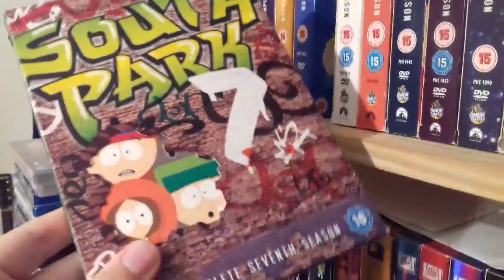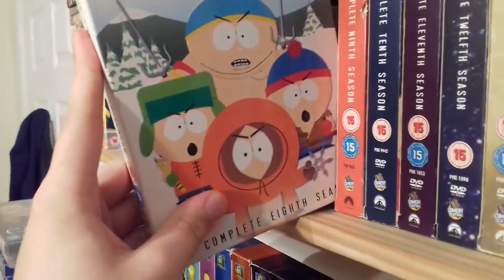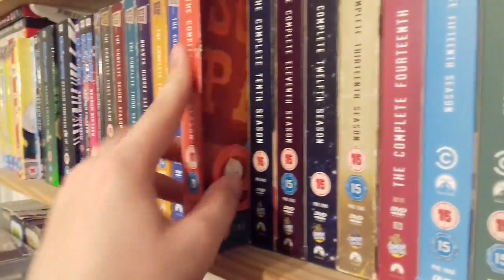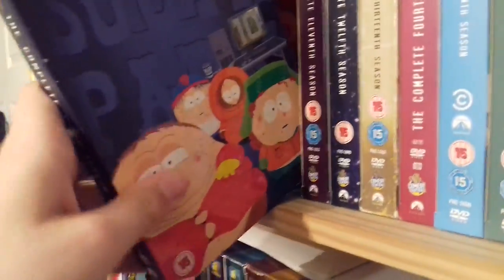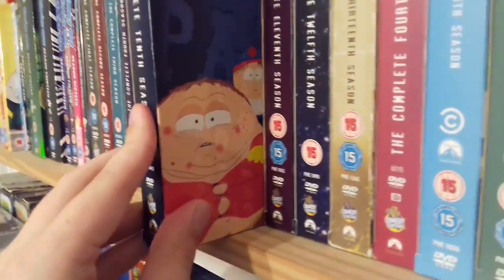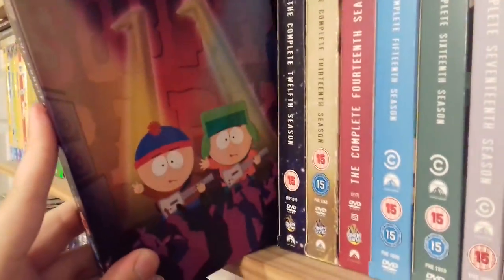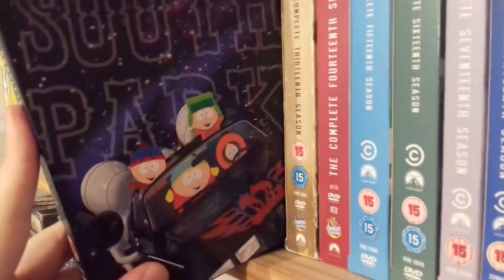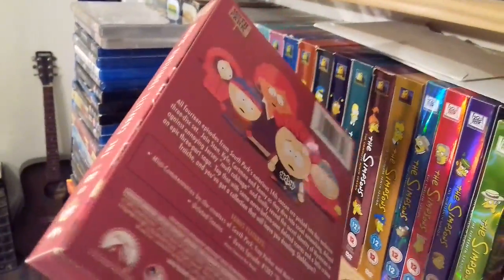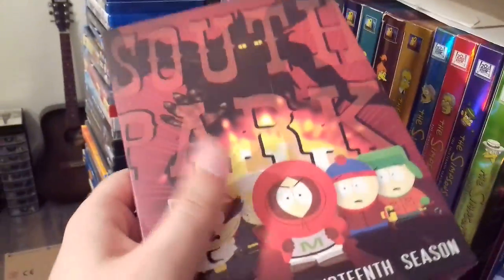Season 7 is a fan favourite for sure — I love the episode Cripple Fight. Season 8 has some great front cover artwork from the episode Good Times with Weapons. Season 9 — I love the Free Willzyx episode, a play on the Free Willy movie. Season 10 includes my absolute favourite episode of South Park, Make Love Not Warcraft, which features really creative gameplay footage of World of Warcraft incorporated into the episode. Season 11 is a great season. Season 12 has the Major Boobage front cover. Season 13 was actually the first South Park season I ever picked up on DVD. Season 14 is another Region 1 copy because it includes the 201 and 200 episodes.